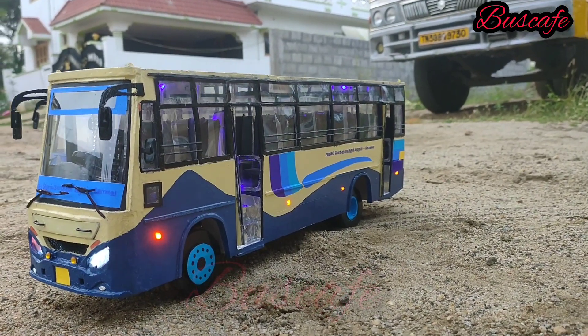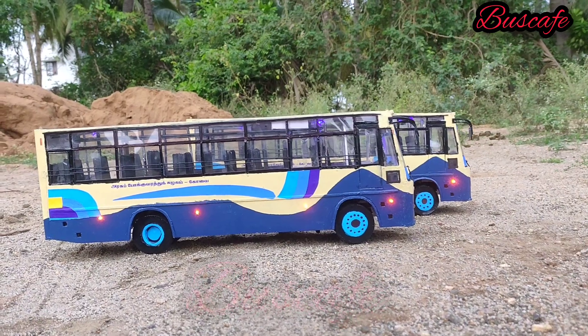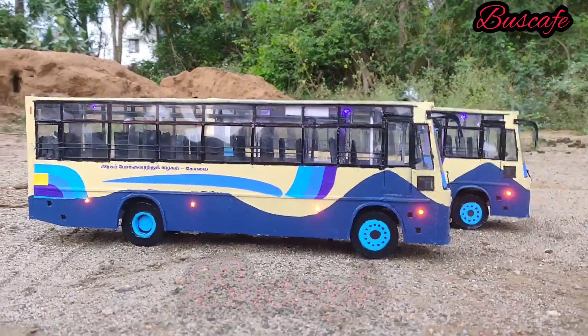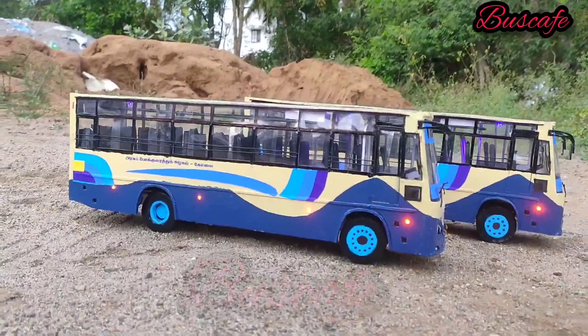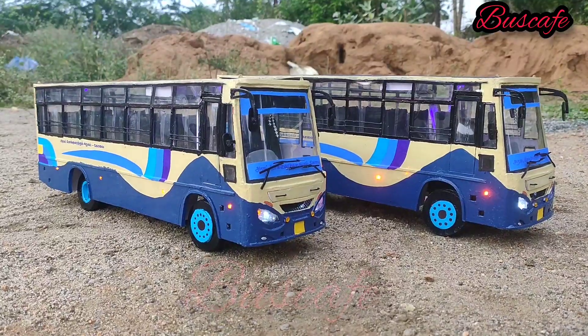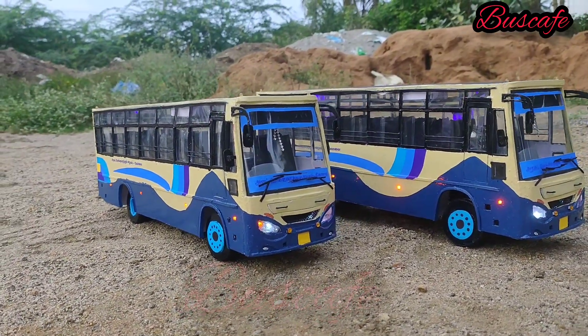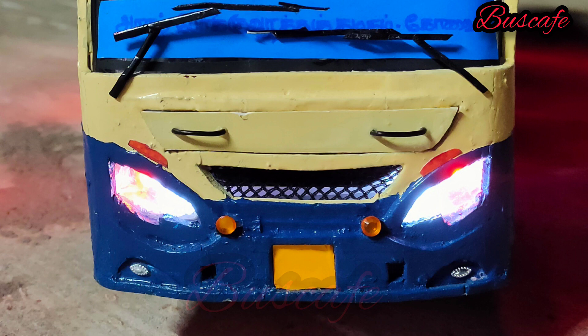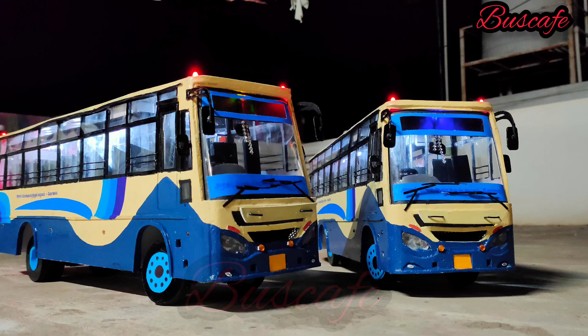This is the TNSTC 2x3 prototype model. The headlights are very good, and the front grille is super. The engine is also very cute.